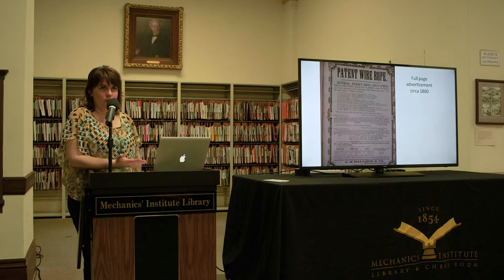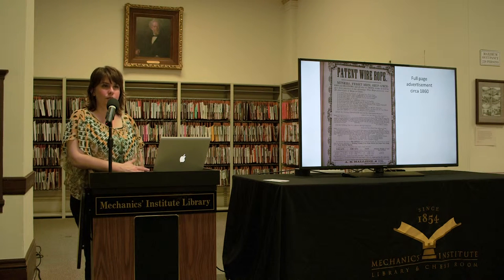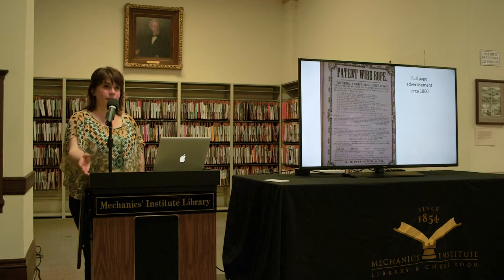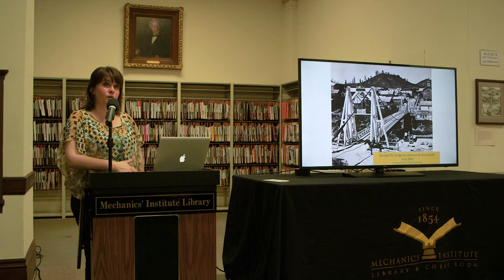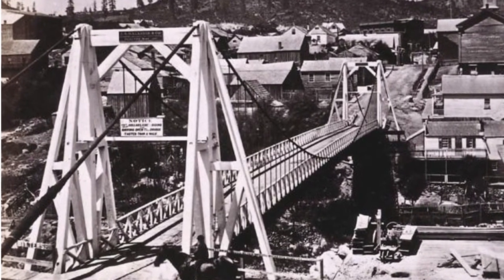Meanwhile, people didn't really know what to do with his rope, so he started making suspension bridges — and he learned how to do this at his father's knee, as his father had patented his own suspension bridge some 20 years earlier. Halliday's first known suspension bridge was actually a suspension flume for a mining company on the American River, finished in 1857 — 140 feet long and about 24 feet above the river. His next bridge was over the Klamath, then one over Deer Creek in Nevada City, and he went on to build at least seven bridges within the next three years, most of them in the Sierra foothills.